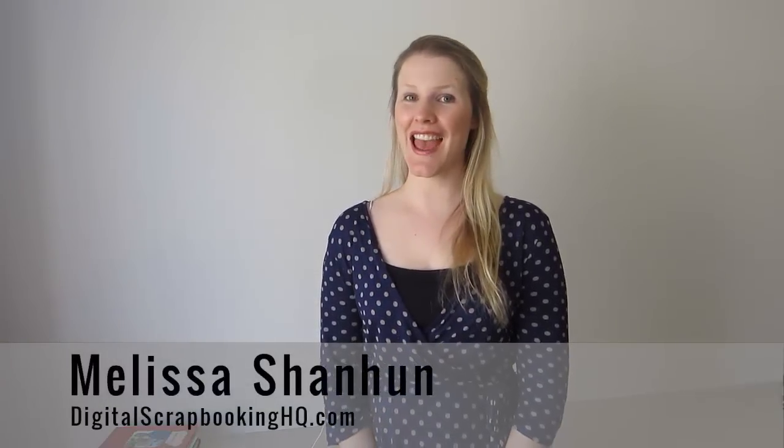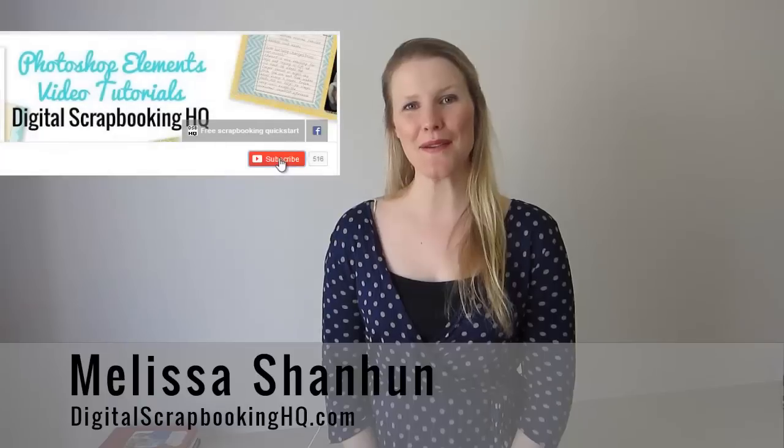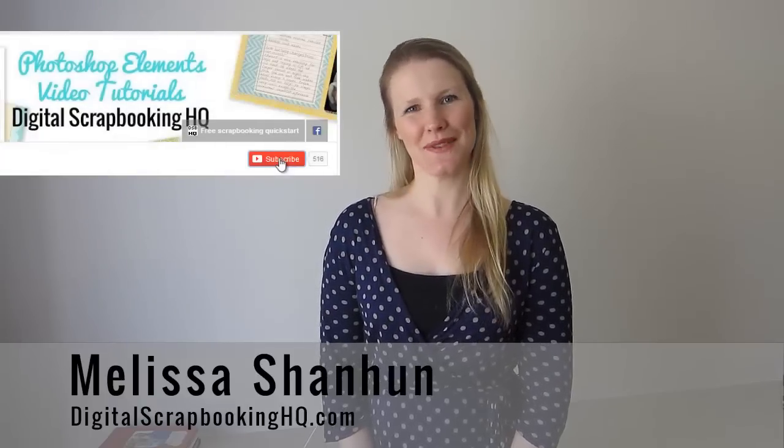I hope you enjoy these videos and remember to click subscribe to make sure you're kept up to date whenever I release a brand new video. Bye.